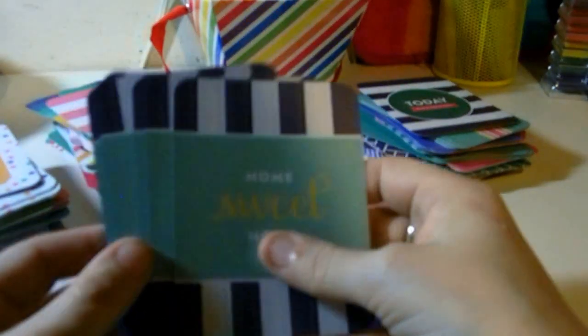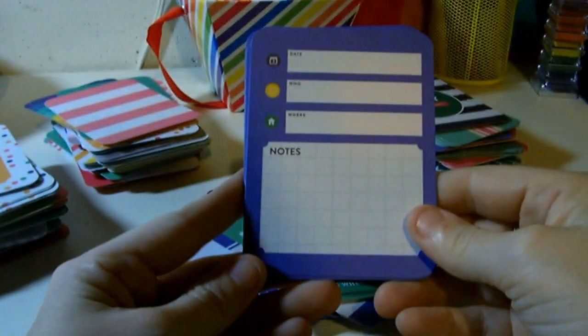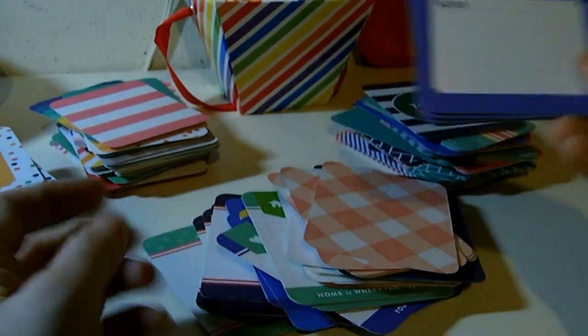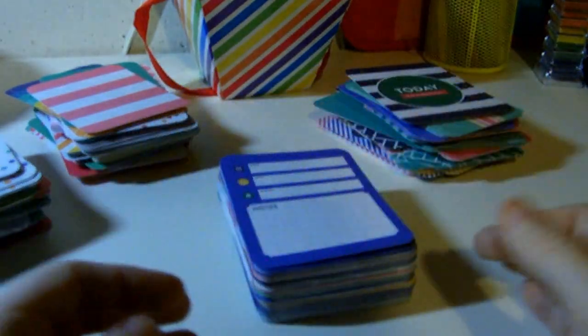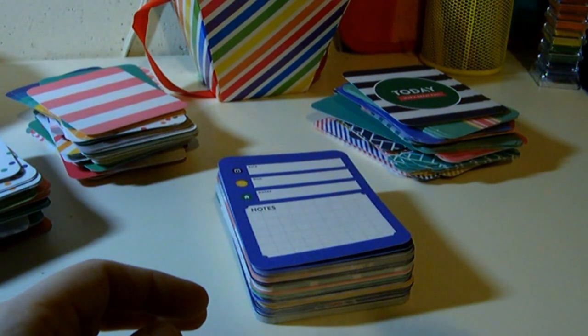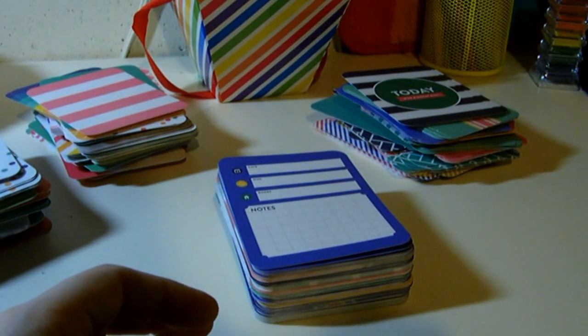And finally, you guys, finally! 'Home Sweet Home.' And then another one of those cards that says date, who, where, and notes in blue. So there you have it — that is the strawberry kit. I love it, especially the rainbow colors. Those are perfect for me. You guys know I love bright colors. So I'm going to end this — it's way too long, I apologize. But thanks for hanging tight and I will see you guys soon. Please comment and like. Thanks, bye bye!